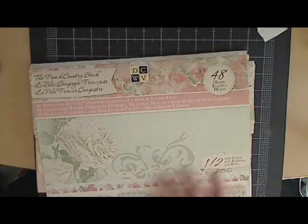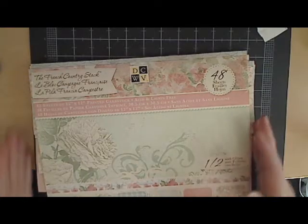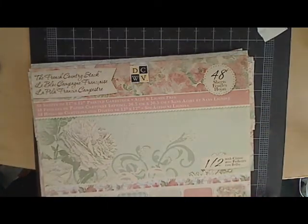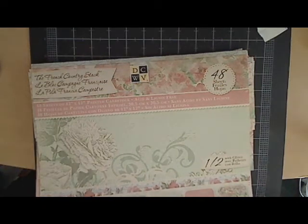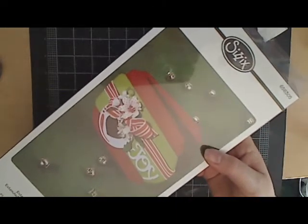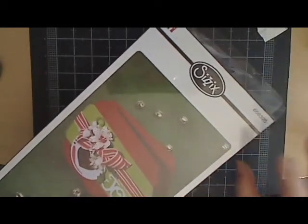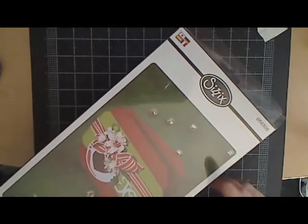For both projects I used the Die Cuts With a View French Country paper — I love it, I want to use it for everything. For the base of the card I used this die right here called Sizzix Ornate Number Two. It's really handy when you need a quick card. I actually got it at the Sizzix warehouse sale last year for eight bucks — really good deal.